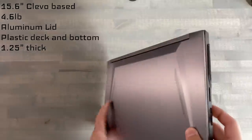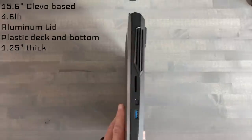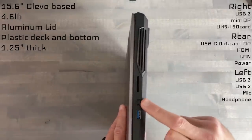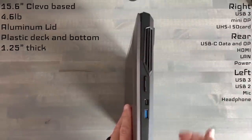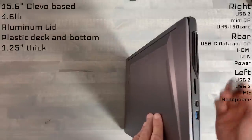The chassis at its thickest point is about an inch and a quarter thick. For the port selection, you've got a USB 3, mini DisplayPort, and a full-size card reader. This is a UHS-1 card reader, so not the fastest out there. It will insert itself all the way into the chassis and is spring-loaded for eject.